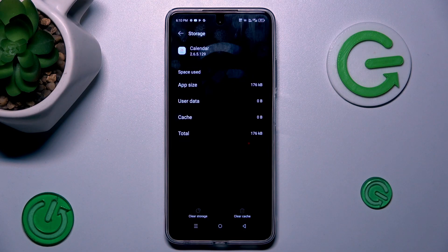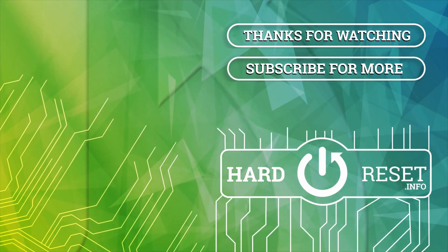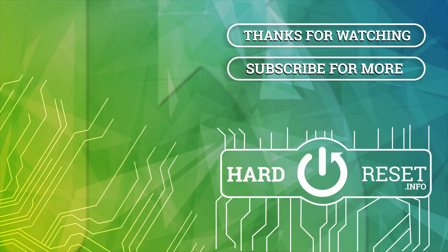That's all, thanks for watching, bye! We'll see you next time.